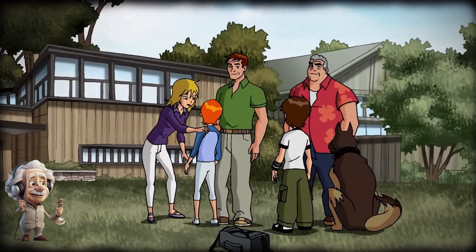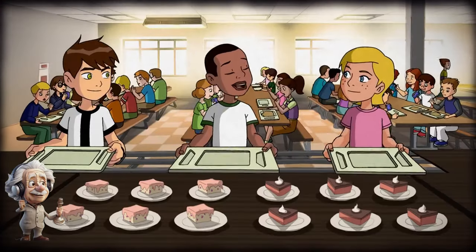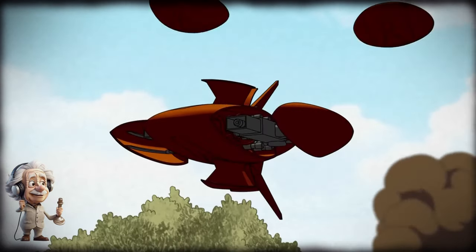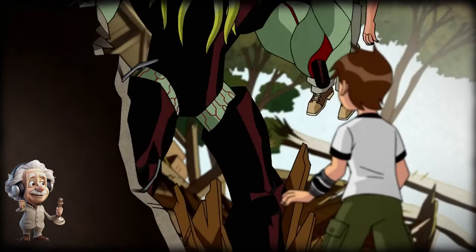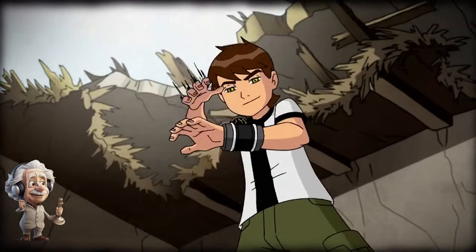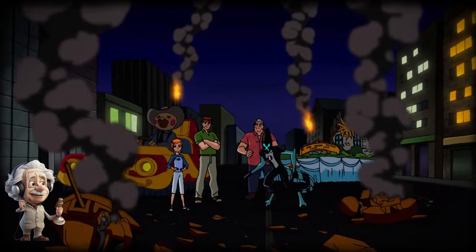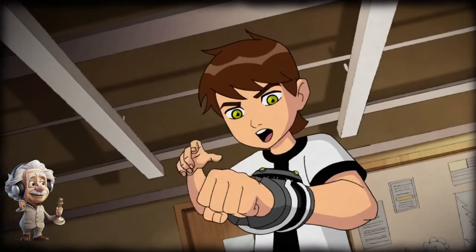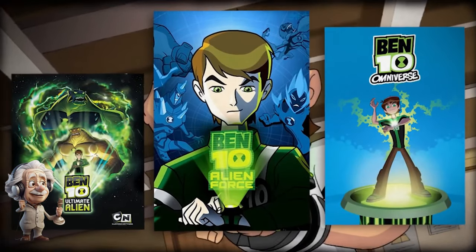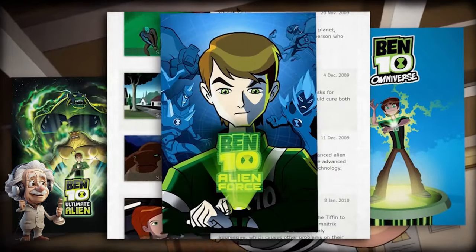In another episode considered another series finale, summer vacation ended and Ben and Gwen went back to school. Ben had to keep the Omnitrix a secret, but the school got attacked by robots that also destroyed parts of the city. When Ben went home, he found that Vilgax had attacked his parents, so he had to transform in front of them and reveal his secret. Max, Ben, and his father fought Vilgax and saved the city — and the whole city discovered Ben's secret. In the next videos, we'll talk about Ben 10 timelines and different Ben 10 versions, noting that people knowing about Ben's secret is only addressed in Ben 10 Alien Force.